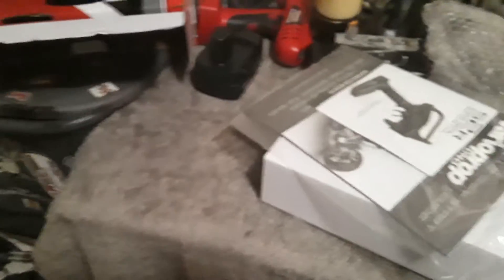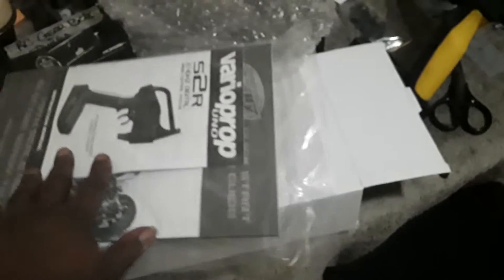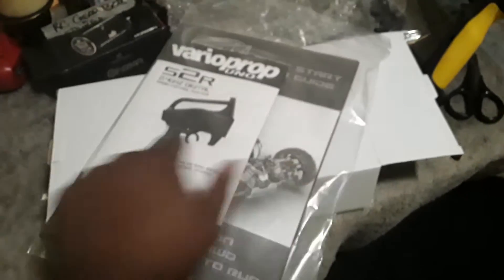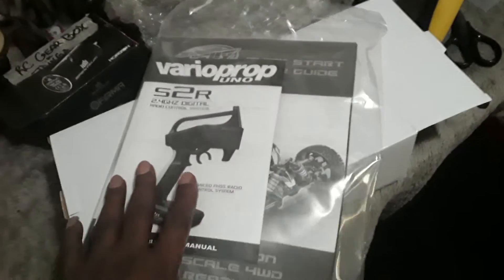Yes, yes, and yes — this is your boy 24K the Great, and I'm doing a quick unboxing of this Python that Team Corally had.